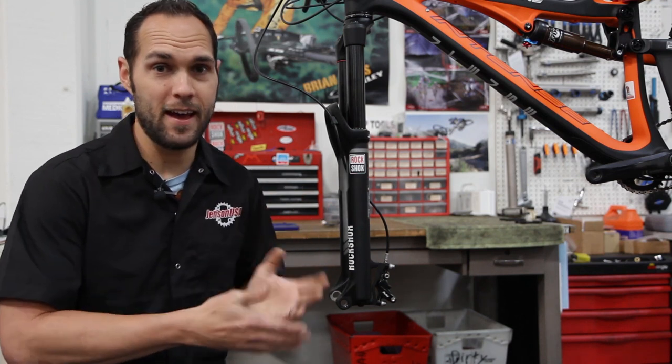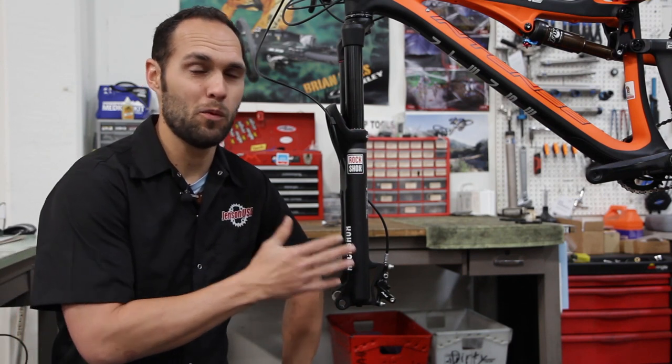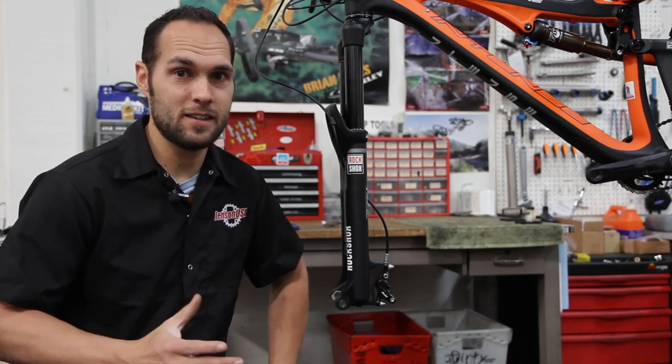We're first going to look at the post mount style on this bike and then take a quick look at IS mount as well. IS mount used to be found on forks often as well as frames, but now forks are primarily going to be post mount style while frames still, for the most part, are going to be IS mount. This is changing with several companies like Focus and Giant doing post mount frame adapters instead.